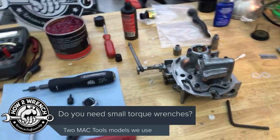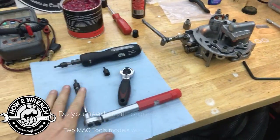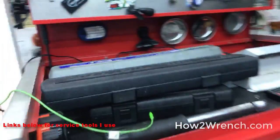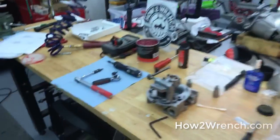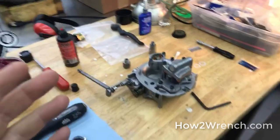I wanted to do a quick tip about small torque wrenches. It's not uncommon for technicians to have their three-eighths and half-inch drive torque wrenches in their toolbox, but small torque wrenches are something that's often overlooked — especially on small fasteners in the power sports industry, which I'm a professional in.